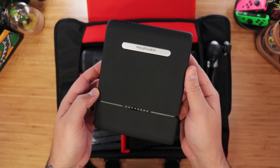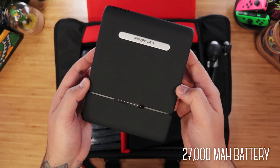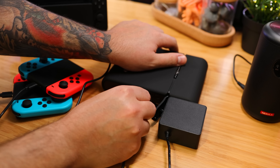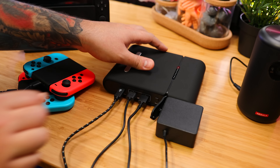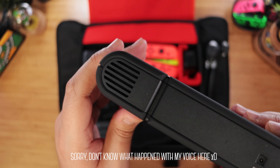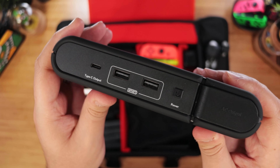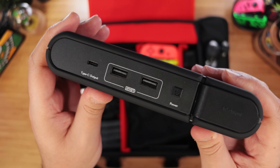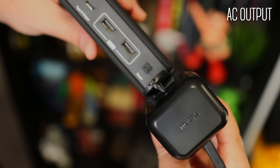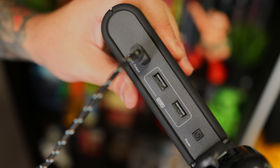Next, this big guy is the Powerhouse by RavPower. It's a 27,000 milliamp battery that can fully charge the Switch over five times, and it's exactly what we need to help power and charge everything in this kit. On the left side, we have the charging input and a fan for cooling, because yes, it needs it. Then on the other side, we have our output, so you can charge via one USB-C, two iSmart USBs, and — you don't see this one a lot — an AC output that we can use with our Switch AC adapter. But yes, you can also power it through one of the USBs.